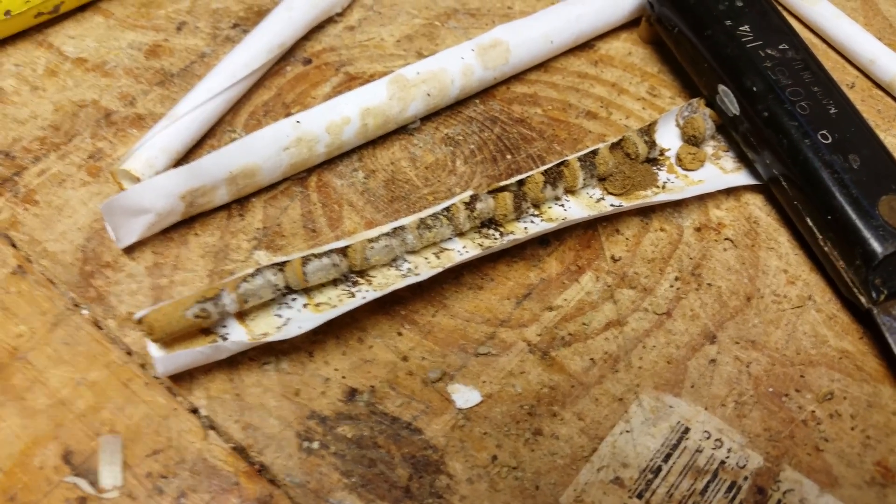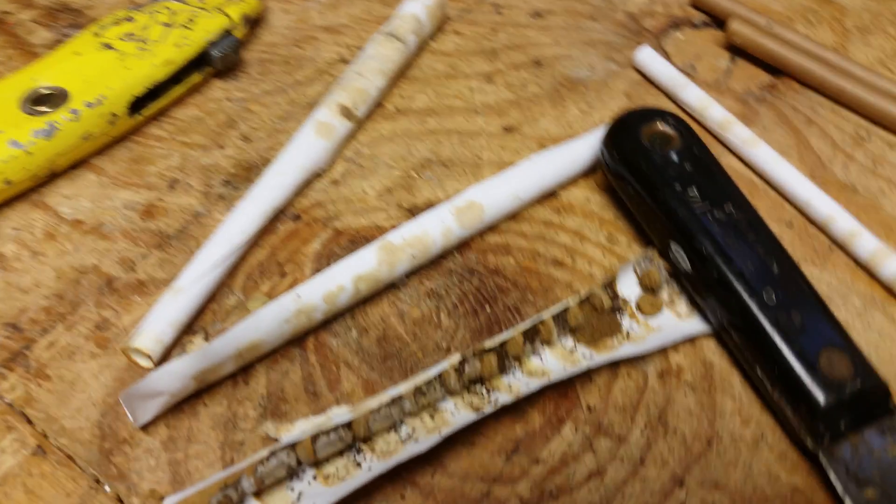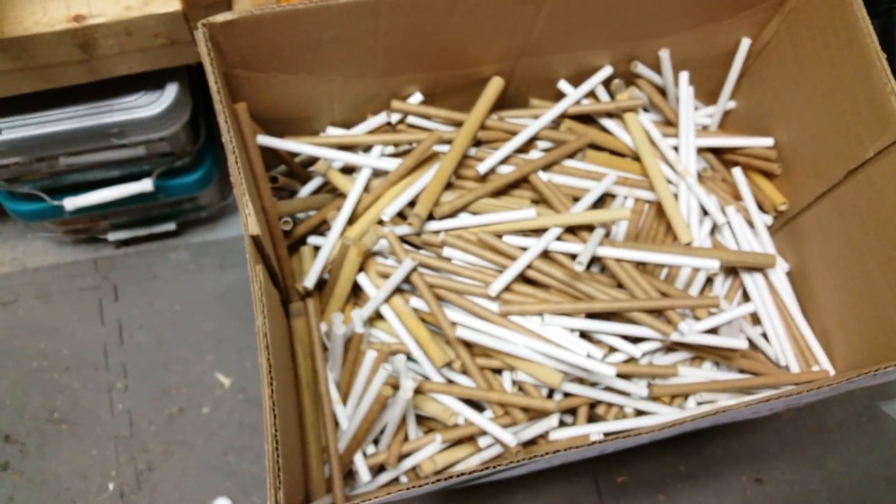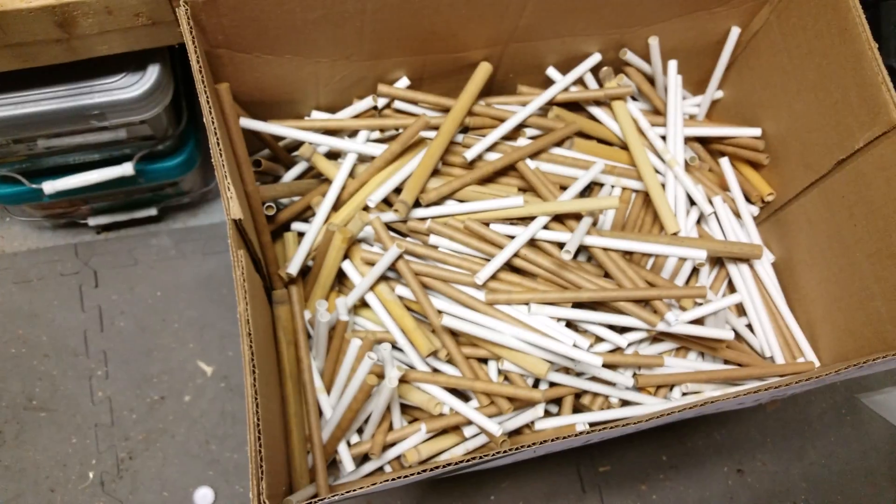This is textbook mason bee keeping — this is what the inside of the tubes will look like. I've already pulled apart a few just to see what they look like this year. Here's my container with males and females, and here's another box of 250 to 300 straws that I filled just last spring.